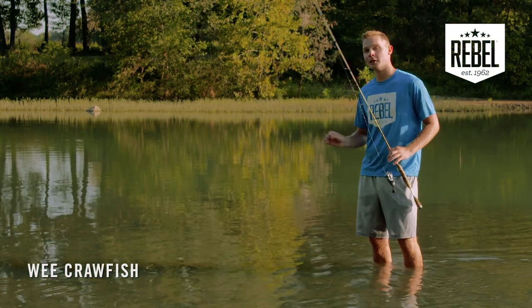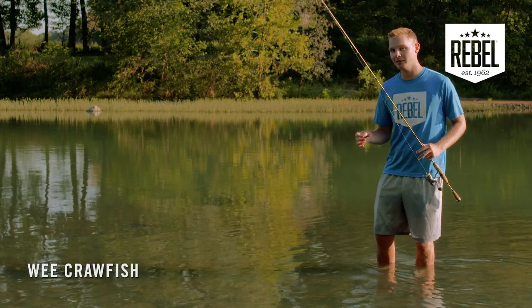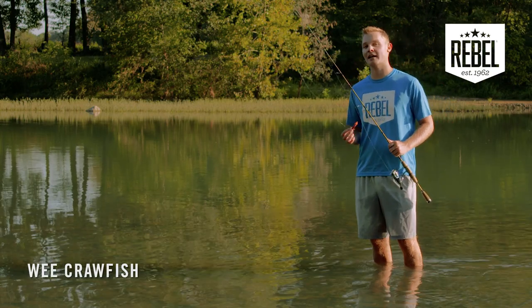You can essentially throw this bait anywhere. It's one of those baits that really holds up to the Rebel motto: catch fish anywhere. But where I like to throw it are creeks and streams and other smaller bodies of water — places where crawfish are actually plentiful.